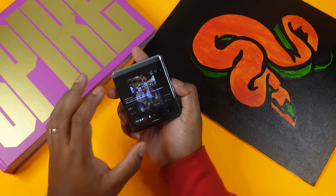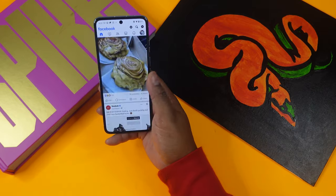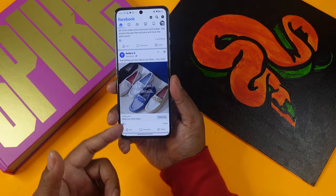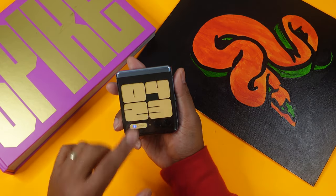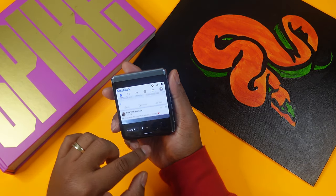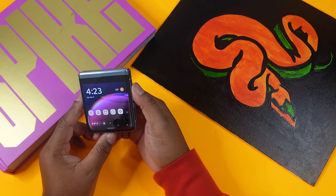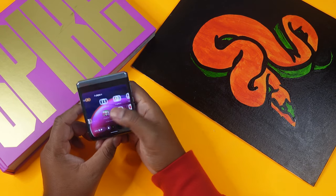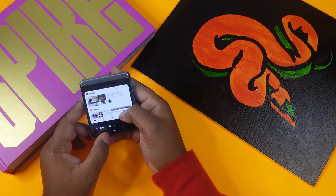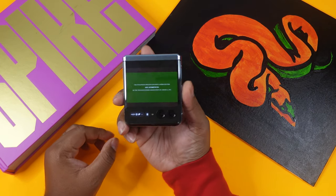One caveat: when I opened a Facebook photo and then closed the phone and reopened it, it did lose my spot — so it might just be a Facebook-specific issue rather than a Motorola one. Moving on, you can watch YouTube from the external screen. I pulled up one of my own videos and this is what it looks like with the phone's speakers playing audio.